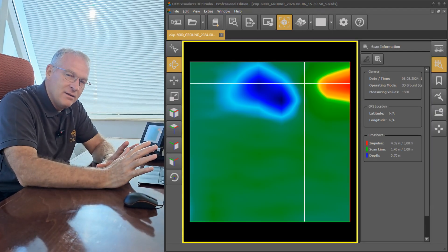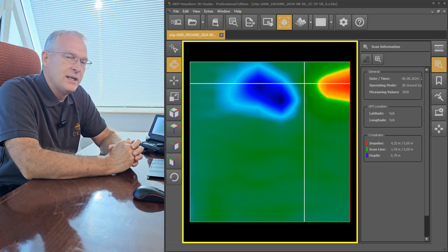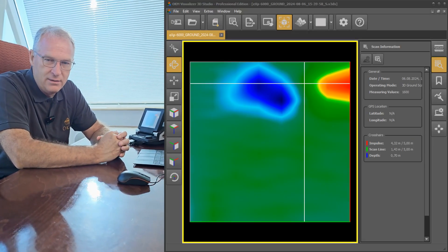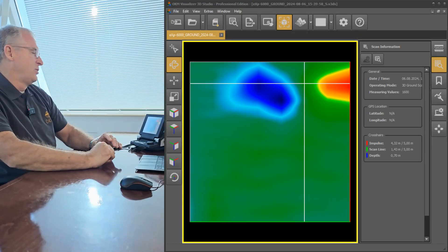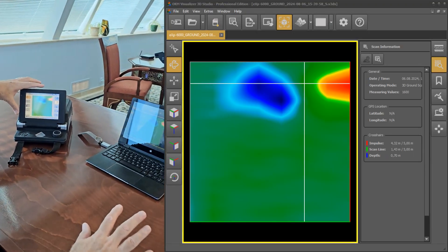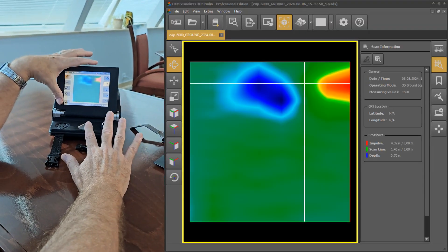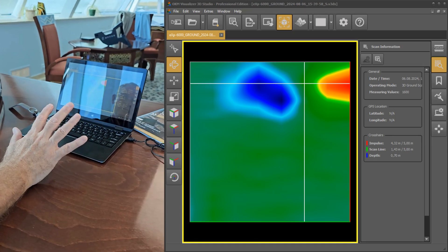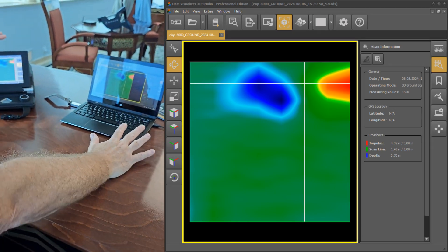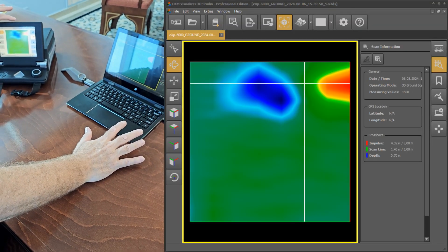We've taken the scan file that we did with the EXP6000 and transferred it into Visualizer 3D to see exactly what it looks like in the test field. I've got two images here — the image you can see on the controller and the Visualizer 3D view. You can see the difference in clarity between the two. They're both very similar, but there's some additional post-processing that Visualizer 3D Studio does that isn't done in the controller.